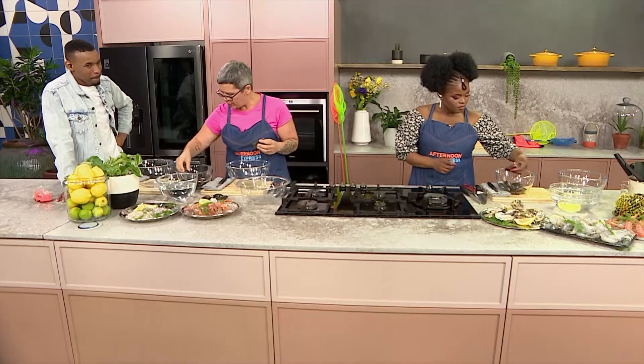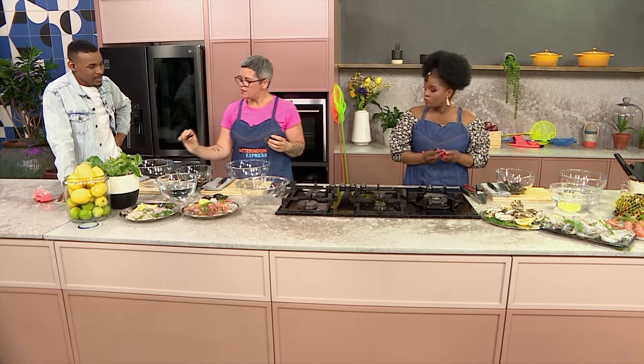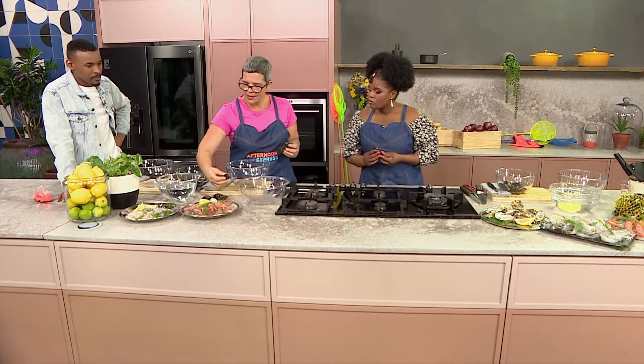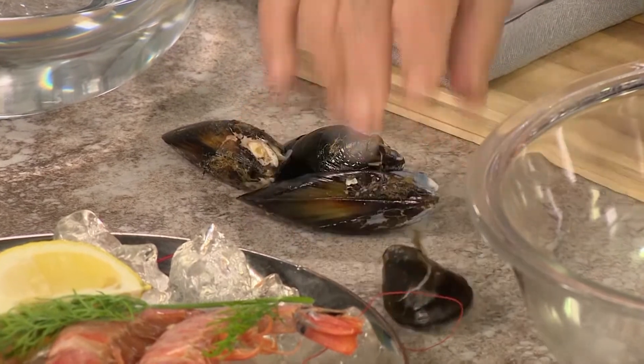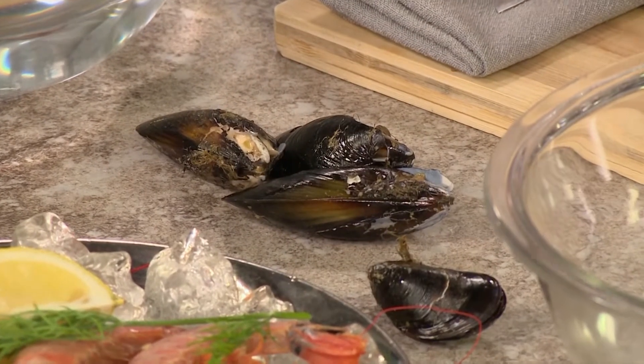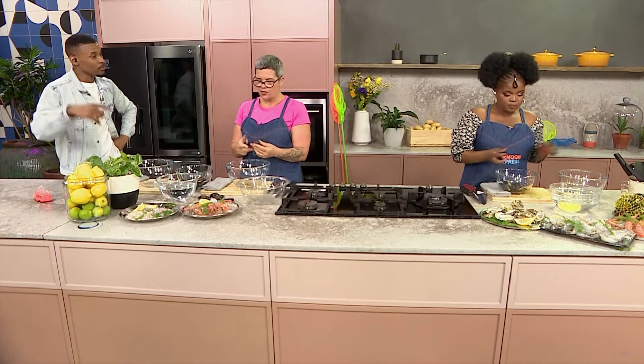I would take out any mussels that are broken and open. If a mussel is open, put it to one side — if it closes, you can use it because it's still alive, but if it doesn't close, don't use it. As for sustainability, mussels are actually on the green list, which means they're a good option.